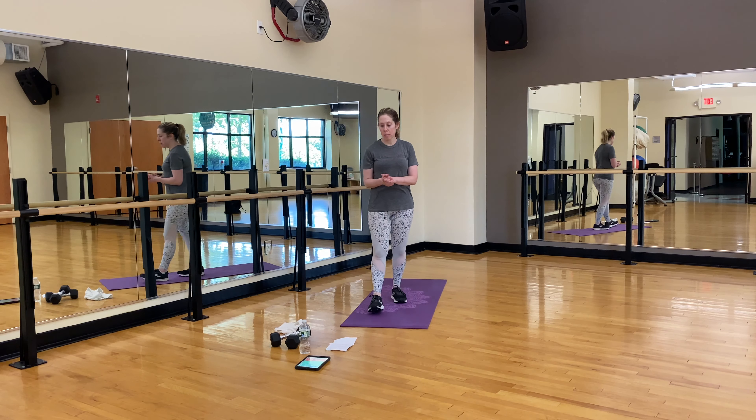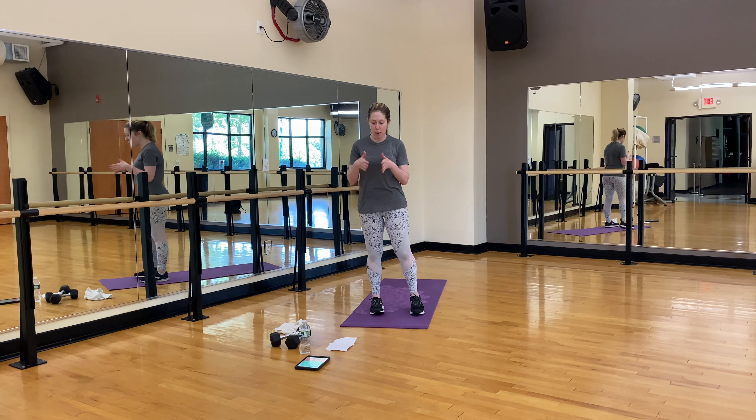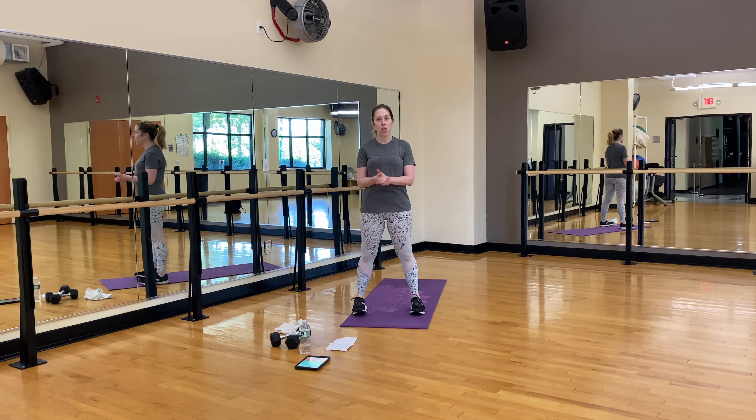Hello everybody. Welcome to the JCC. I'm Laura Cartagena. Many of you know me, but for those that don't, I teach a lot of classes here.